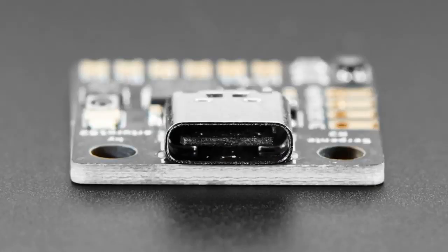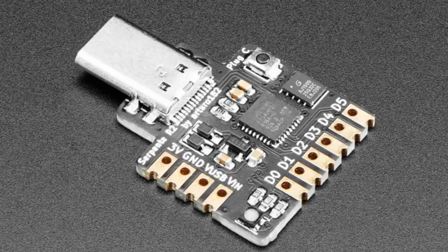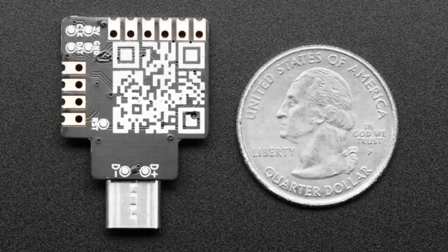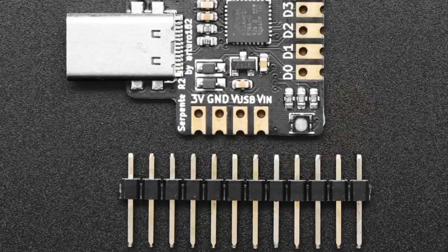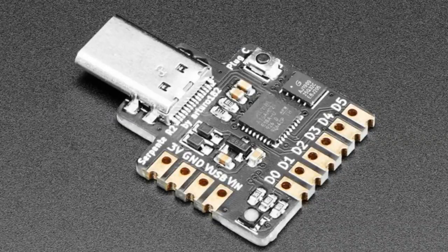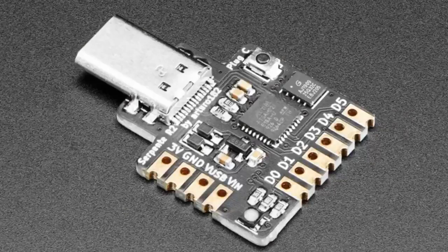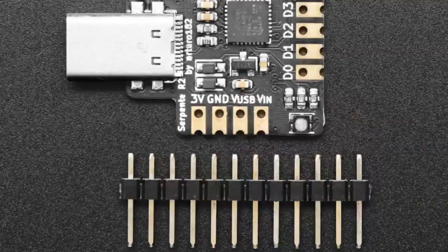We've got Serpentis — the snakes are on this plane and I love them. I've got two Serpentis from Arturo: the USB-C style and the USB plug type. Otherwise they're pretty much the same hardware, but this one plugs right into a USB-C port. These feature a SAMD21 chip, a little bit of SPI flash — about four megabytes — an RGB LED, a reset button, and they're castellated so you can slot them directly onto a circuit board. It's kind of like a Feather M0 but made really, really small.